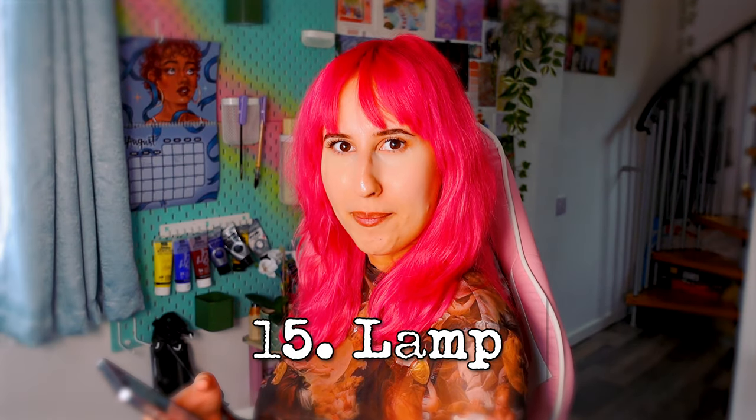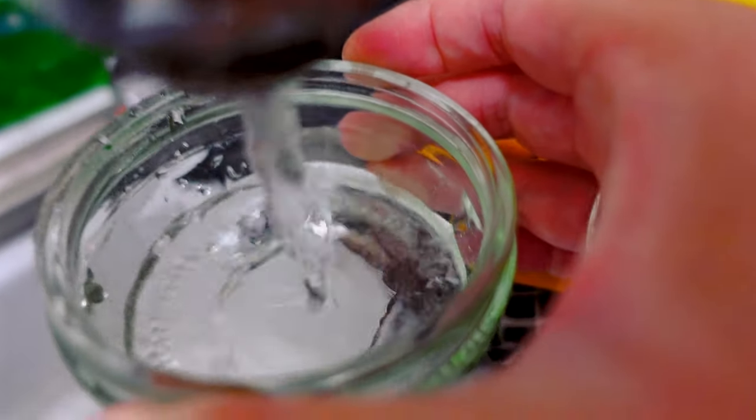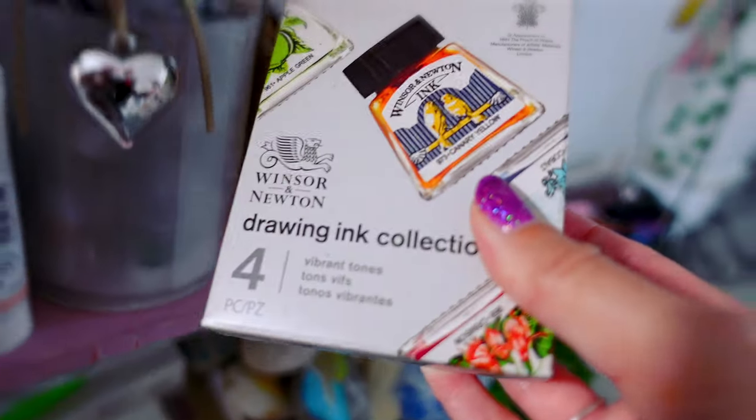Ooh, lamp! Like one of those old street lamps. That could be really cool, but we could do it in a slightly different way — maybe a bit more impressionistic or something. Just an idea. I don't know what we're going to make. For this prompt, we're using coloured ink again.